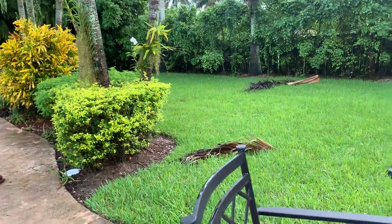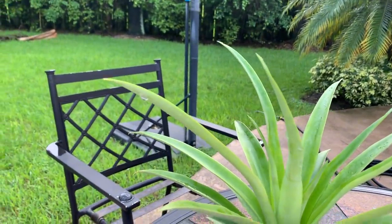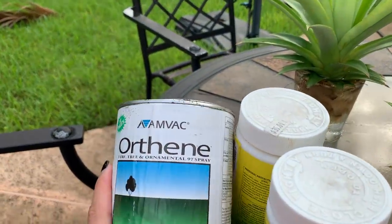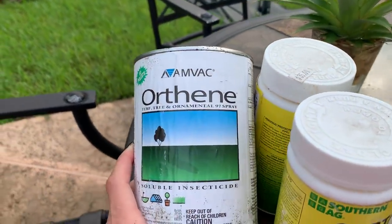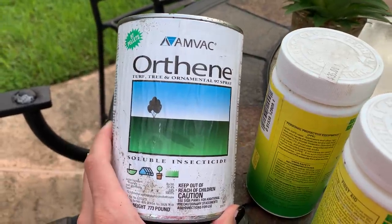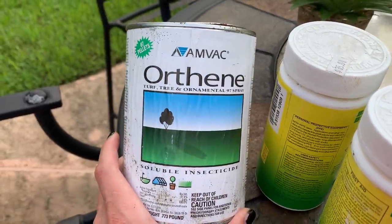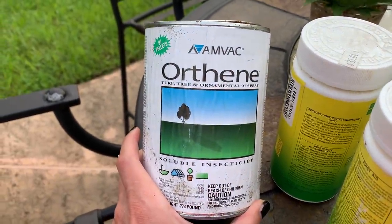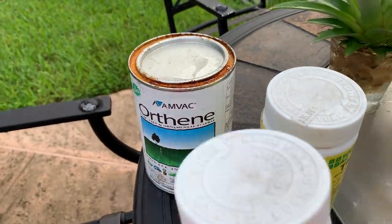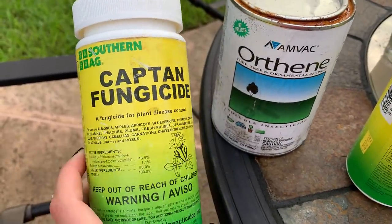Before we walk through my orchid section, I want to show you what I'm gonna be using. All of these products are super strong, so it is recommended that you wear gloves and a mask — I'll probably do that later this afternoon. I'm going to mix half a teaspoon per gallon of water of each; the label says one whole teaspoon, but half a teaspoon does the job.